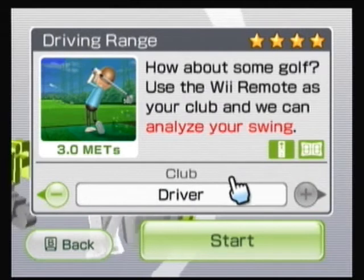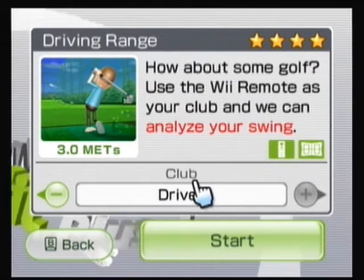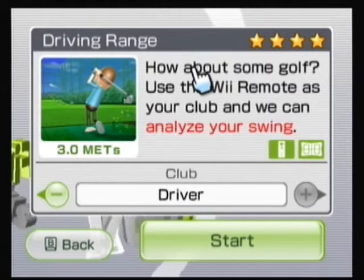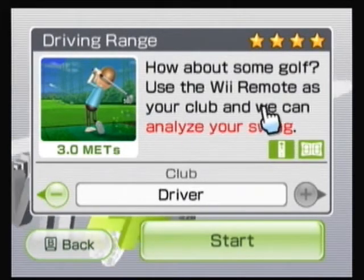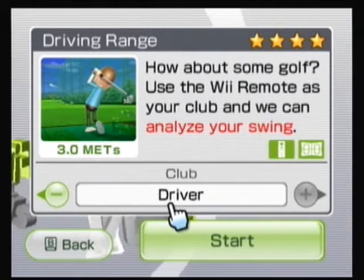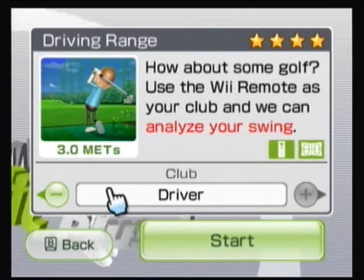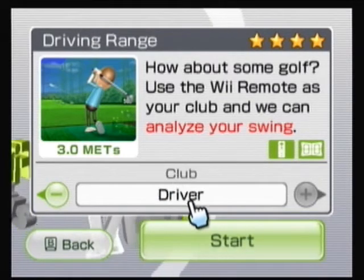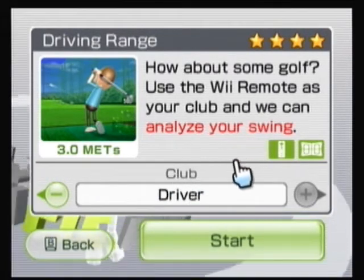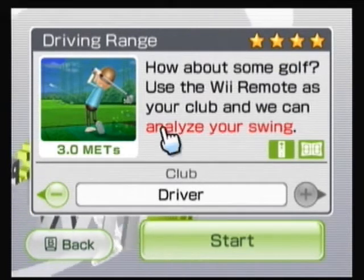We're actually going to step up to the driver. You need the Wiimote and the balance board — of course the board will be sideways. Three METs. How about some golf — use a Wiimote as your club and we can analyze your swing. We just four-starred Approach and four-starred the iron as well. Approach shot was one shy of being perfect, iron was a personal best. It was only the third time I've played, so that doesn't mean a whole lot.